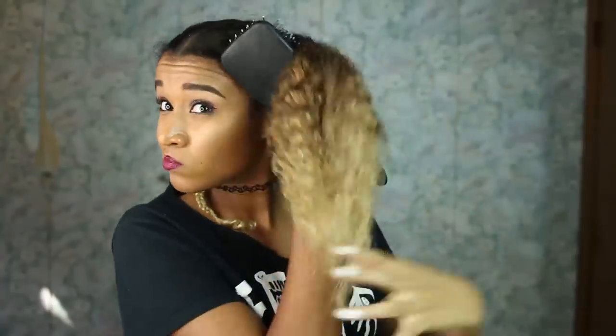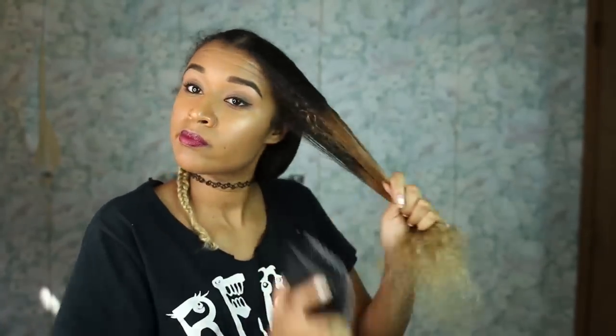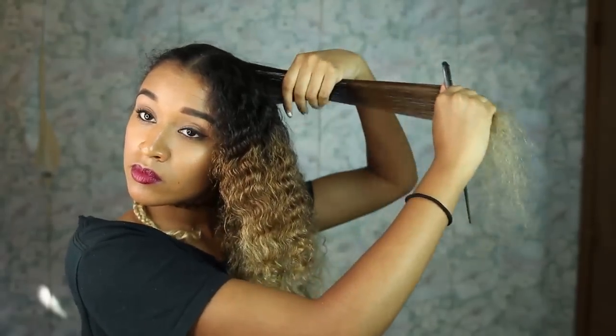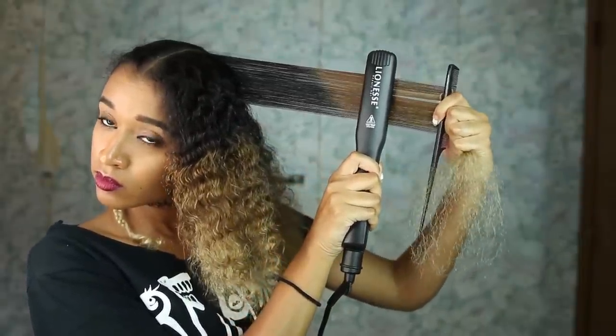Now that that section is completely finished, I'm taking out the bun on top of my head, removing the bobby pin, taking the hair down, and brushing through it again so there are no tangles — that's the most important and most time-consuming part about straightening curly hair. Now I'm taking out another section — this one is very thin even though it's wider, and I'm doing the same chasing method. The thinner the section, the better the effect. Look at how long my hair is compared to the curly version — that is major shrinkage.